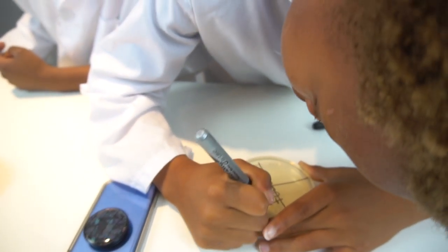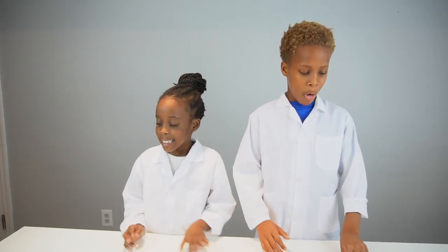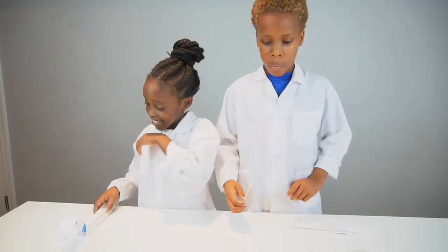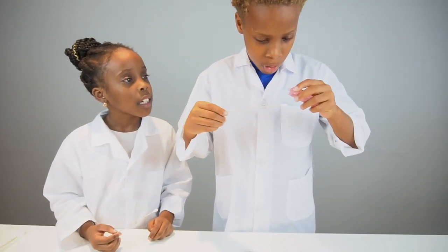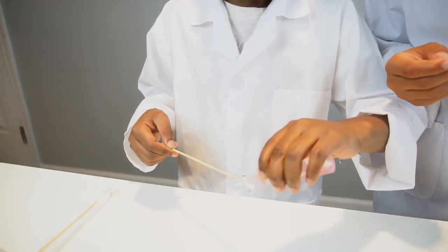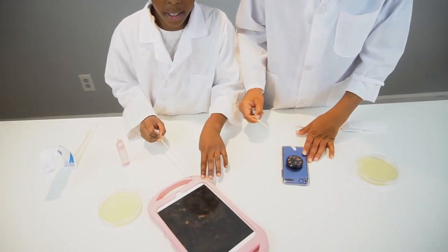Make sure you swab on each side, because if you don't it's not going to come out very good. Open up the cotton tip, but make sure you don't touch the cotton part. Then we're going to squirt a little bit of saline on it to make it moist. We're going to rub it on the part we usually touch a lot — I usually touch the handles, and I usually touch my pop socket.